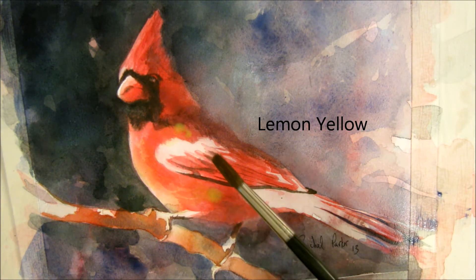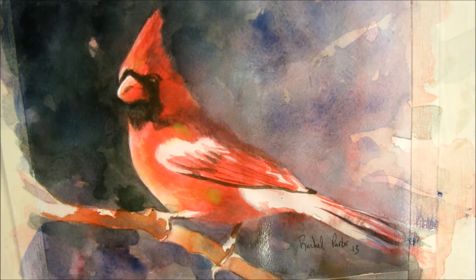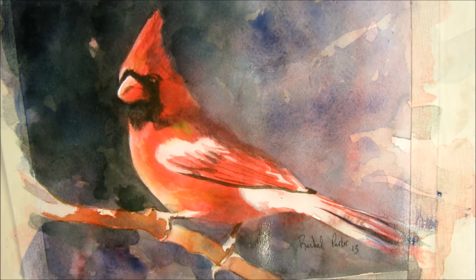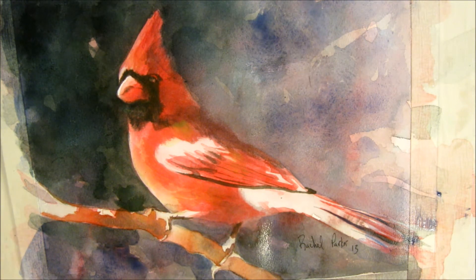You know what else would be pretty is some bright yellow through here to really make that pop and make him stand out from the background. That's lemon yellow. Lemon yellow is really almost like gouache — it's so untransparent, but it's kind of thick and granular as well, and it's really bright so it can really brighten something up.